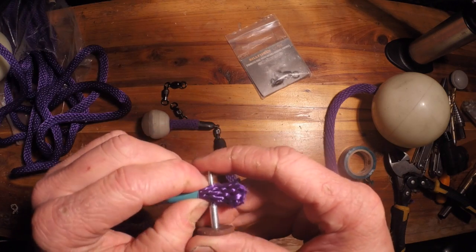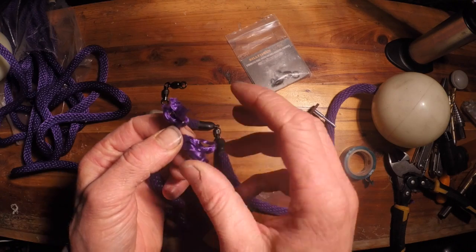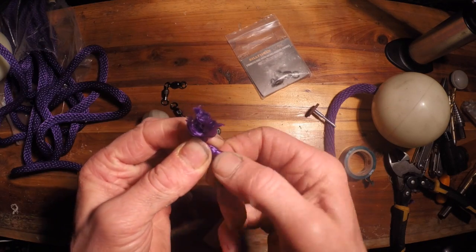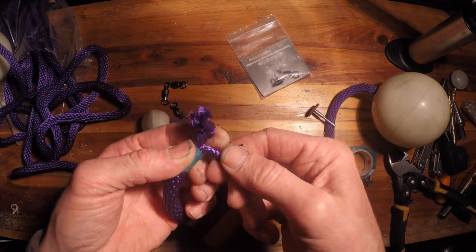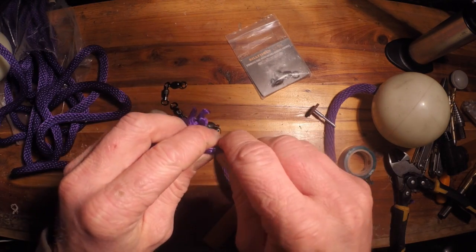You're gonna want to start working this object up the rope, and keep tension right here so the fibers don't come loose. What's gonna happen is you're gonna have two equal amounts of strands on both sides.